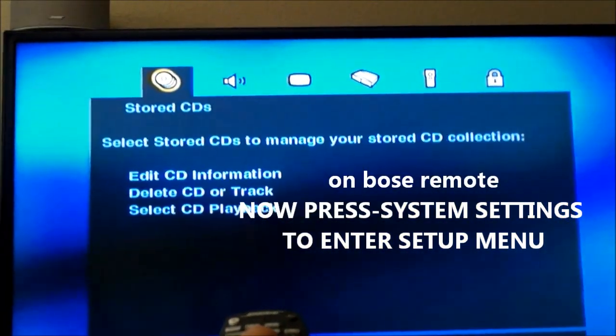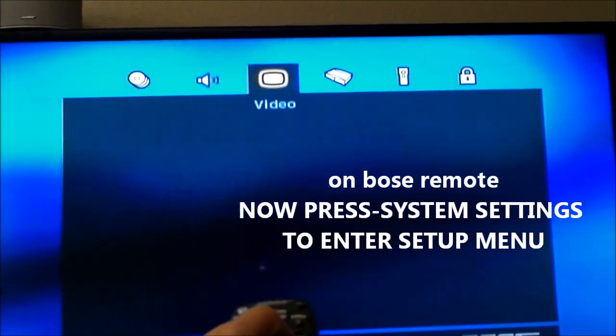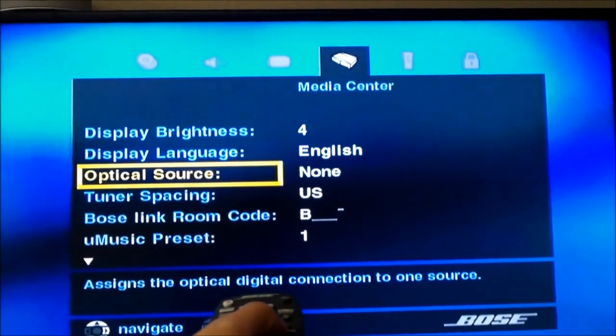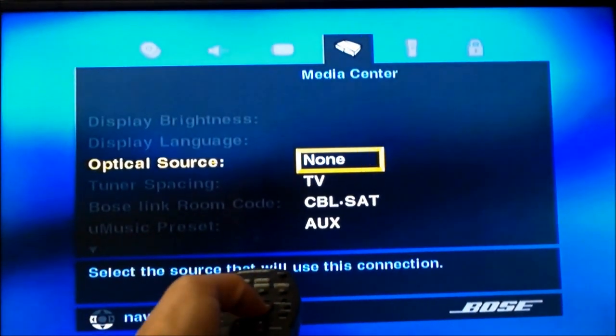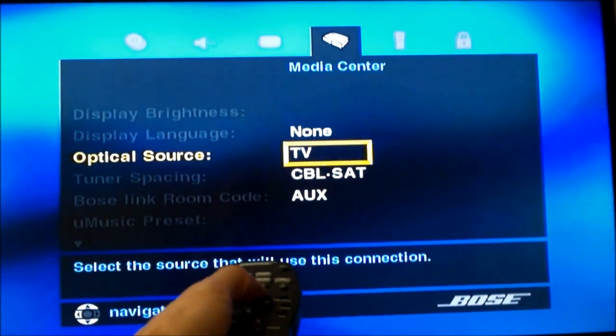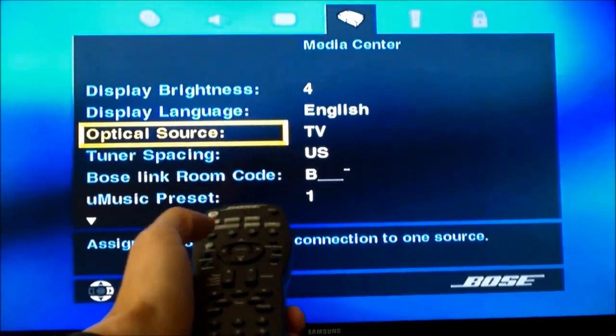So you want to go one, two, three to the right. And then go down, down, down to the right, and go to aux. And you can just go to TV, actually — go to TV. That should work.